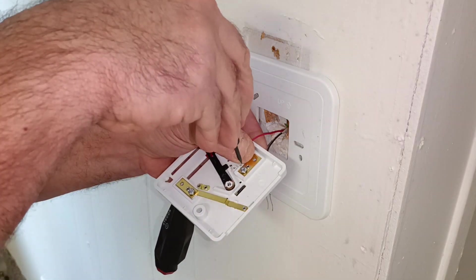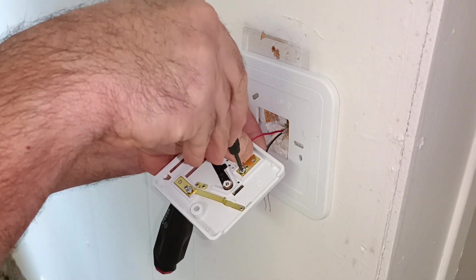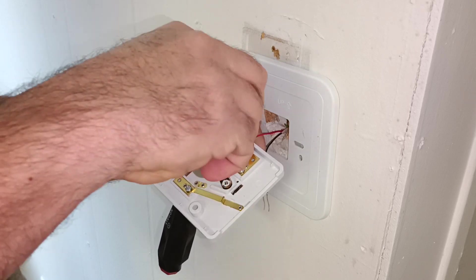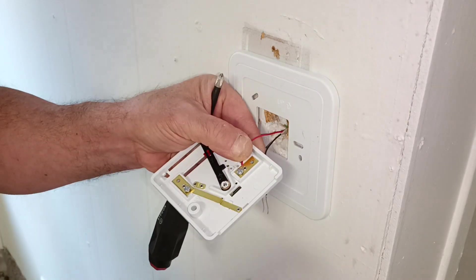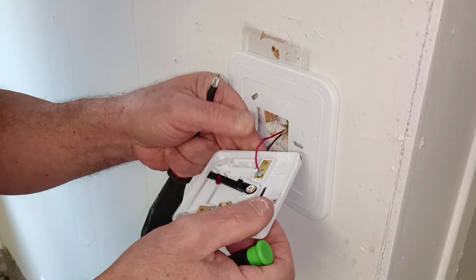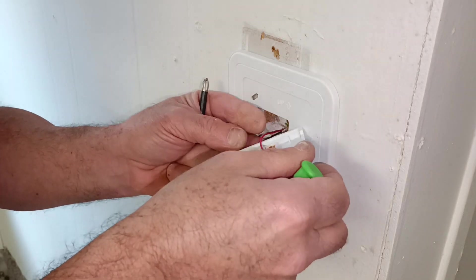This wire is very, very short. I don't want to keep playing with it. There's our red on the red terminal — our copper is under the screw head all the way around. Now we'll bring our black.